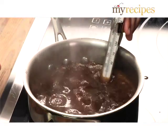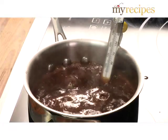Cook until the thermometer reaches 234 degrees. This is the soft ball stage.